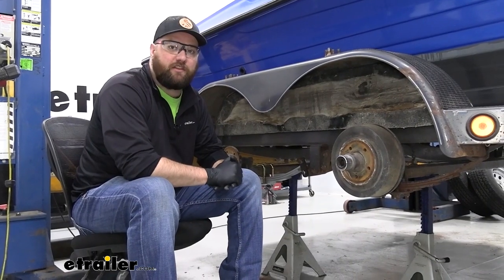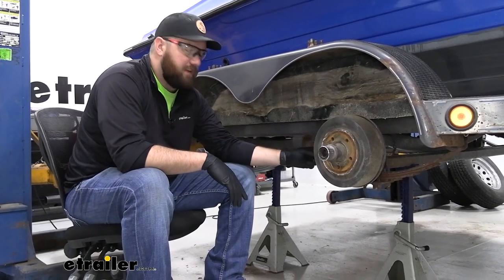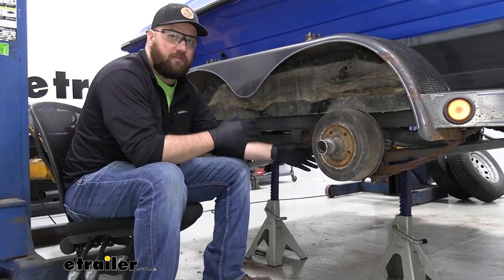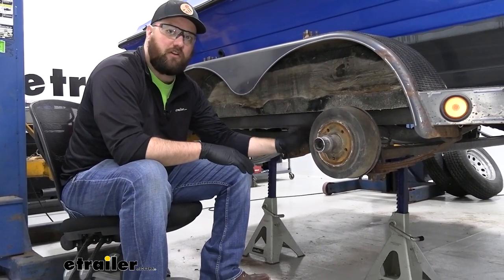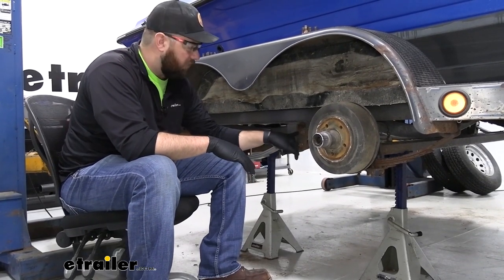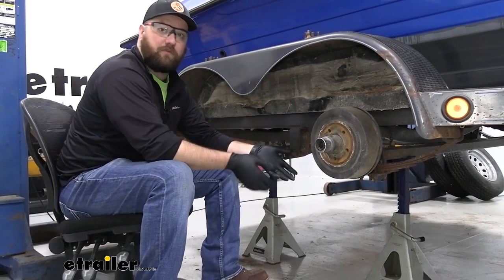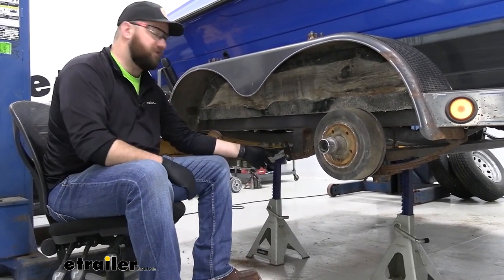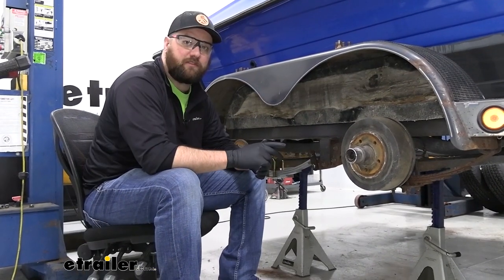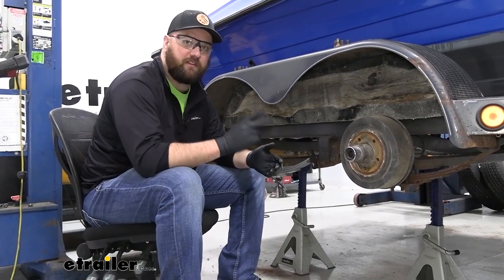To begin the installation, you want to start by jacking up your trailer with a floor jack, then take jack stands, put them underneath your axles, and set the trailer down on them so that the weight is on the jack stand. That way when you go to take all your bolts out, the jack stands are going to be holding your axle — otherwise the axle will fall. We have installed the other three of this kit already. If you have a tandem axle trailer you'll need four springs; if you have a single axle trailer you'll just need a set of two springs.